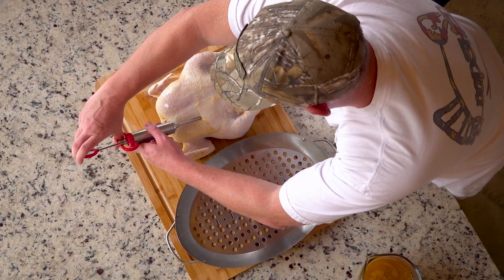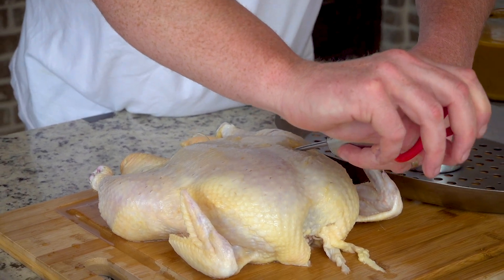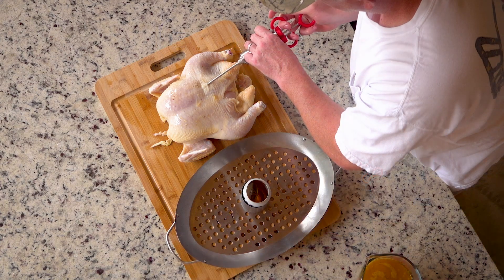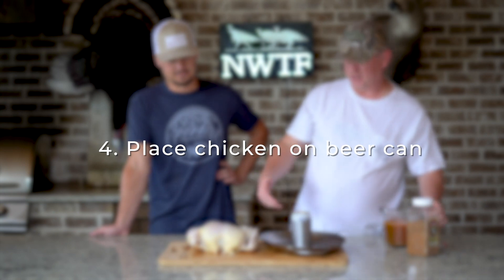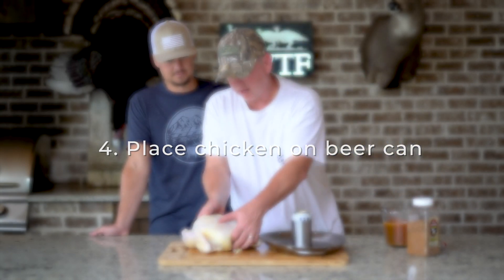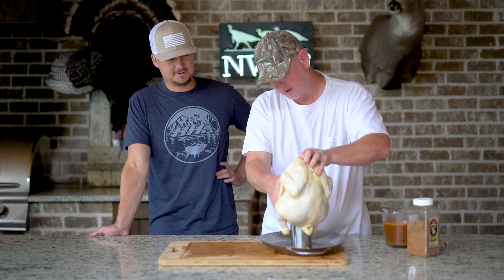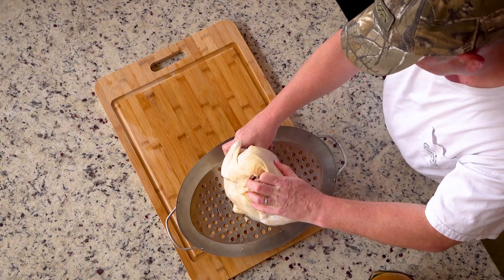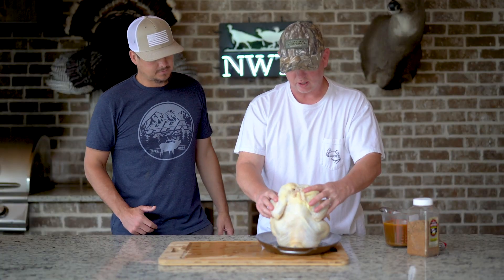Flip it over and get the breast section. I usually do a whole syringe on these breasts. Look at it puffing up. And that's good and injected right there. You just set the chicken right on it — set the chicken right down on top of the beer can holder, as so. I like facing it this way.